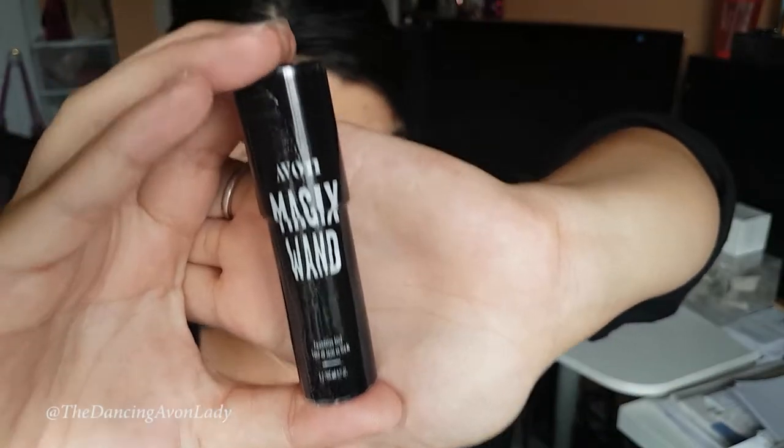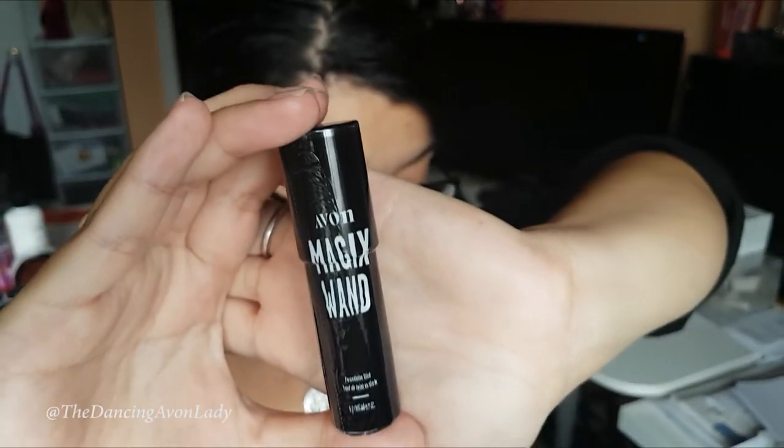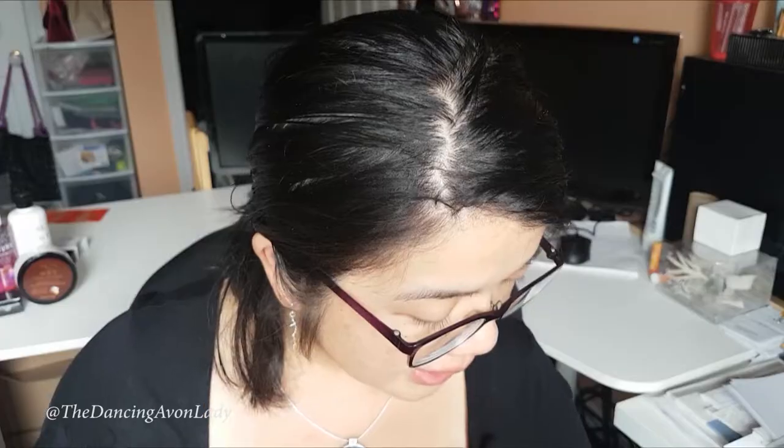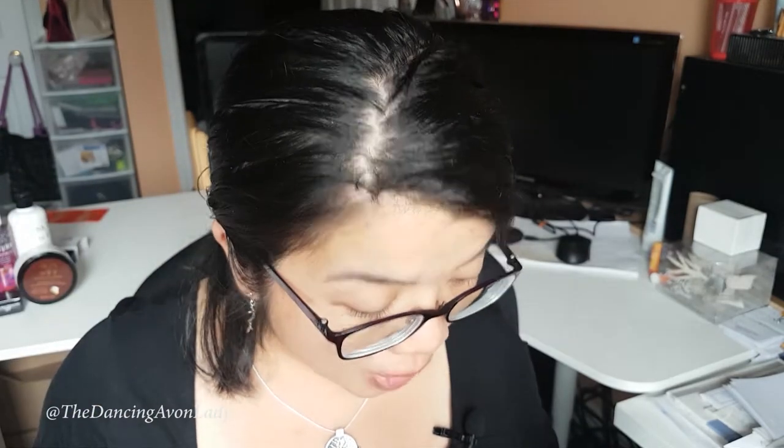It is a vegan product that is also paraben, sulfate, and phthalate free. It is formulated with shea butter and vitamin E to moisturize and provide antioxidant protection. It is supposed to blend seamlessly and it's lightweight, crease-proof, not cakey, and water resistant. Hopefully that means it is sweat resistant because I'm a sweaty mama — I'm so sweaty right now. But you know what? It is what it is. I am who I am.